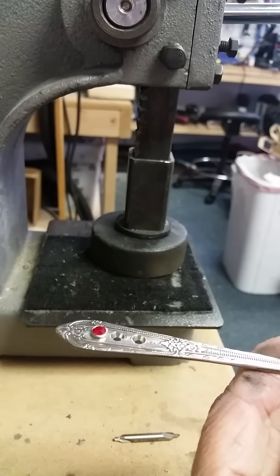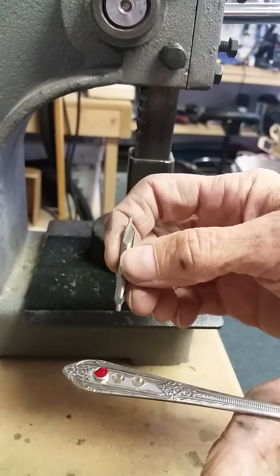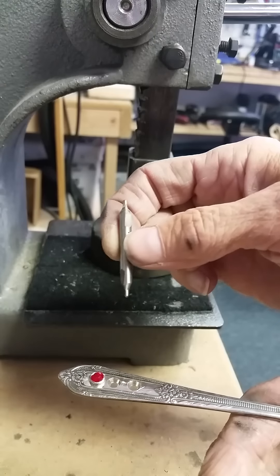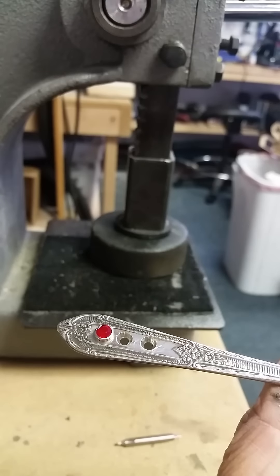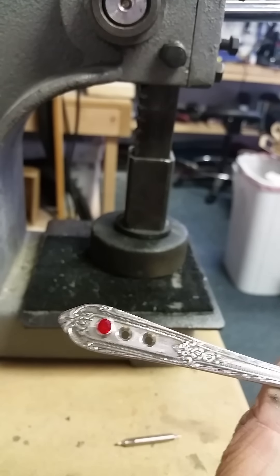These second holes here I've drilled with a countersinking bit, which looks like this. This is a number two bit, and if you look closely you can see these holes have a bevel where it's wider at the top and more narrow at the bottom.